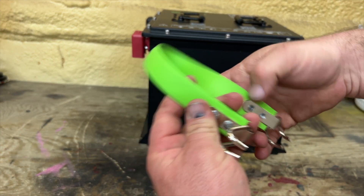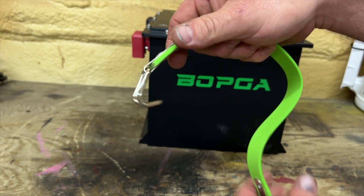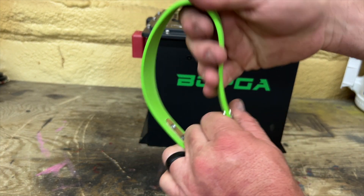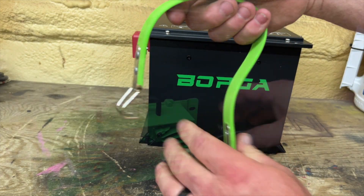In case you still have lead acid batteries — they have hooks on both sides — put this hook in one side, put the other hook in the other side, and you can lift it out with this strap. It's made out of nylon or something similar and seems to be very strong.